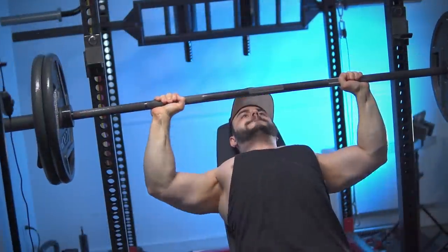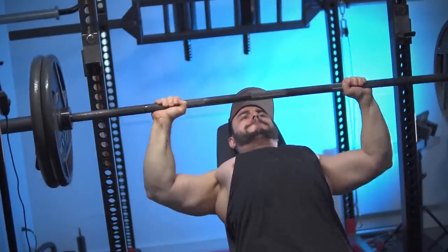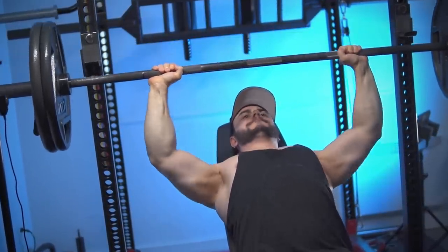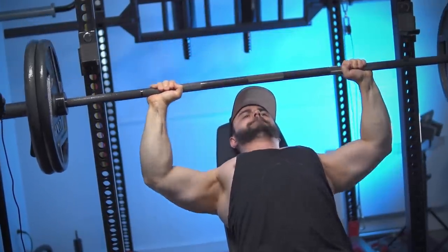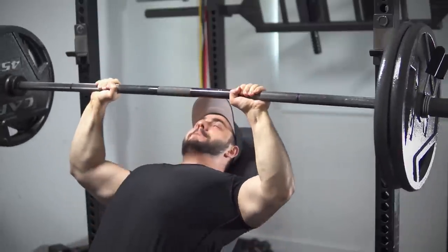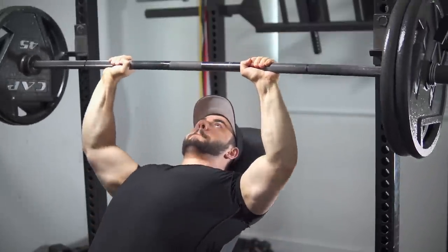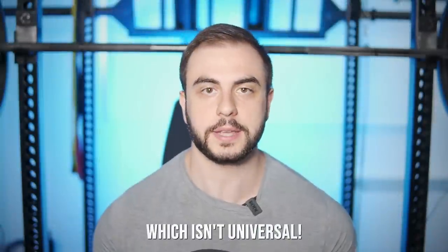This is very common in fitness influencers who want to display their strength. For some reason their incline is similar to their flat. It's not because their upper chest is so much more overdeveloped — it's because they're using incorrect technique. So always check yourself, be honest, and film your sets. Because that's the only way you can truly determine which angle is best.